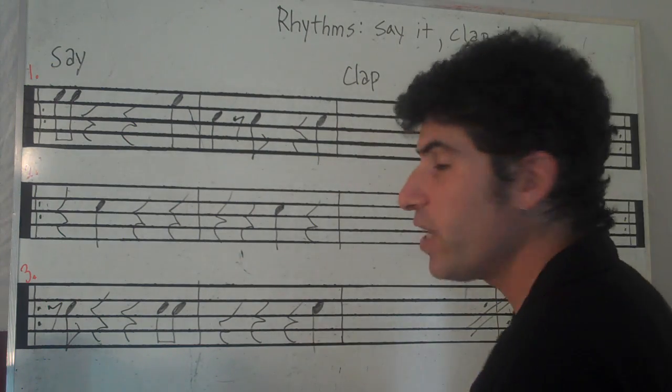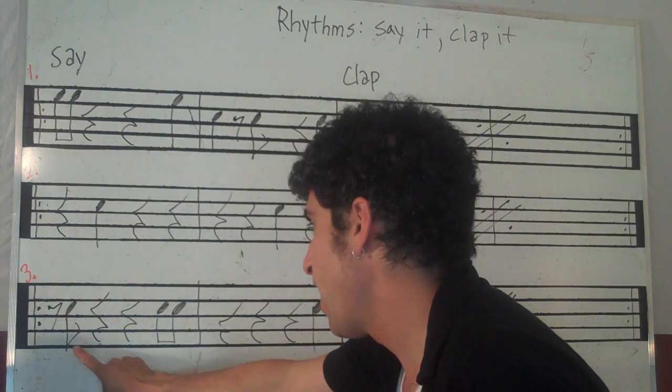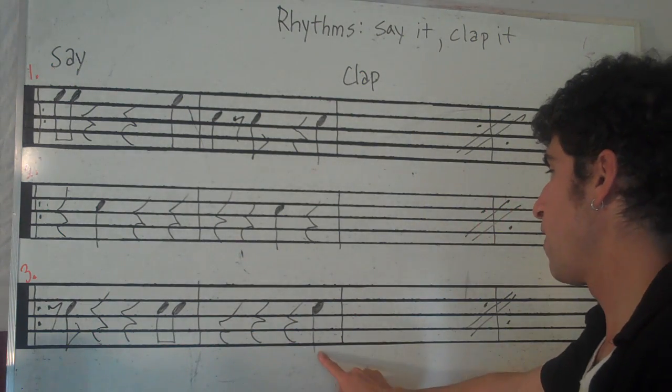Hopefully this is all going good. Number three. Ready, go. Rest and rest, rest, rest, four and rest, rest, rest, rest, four.